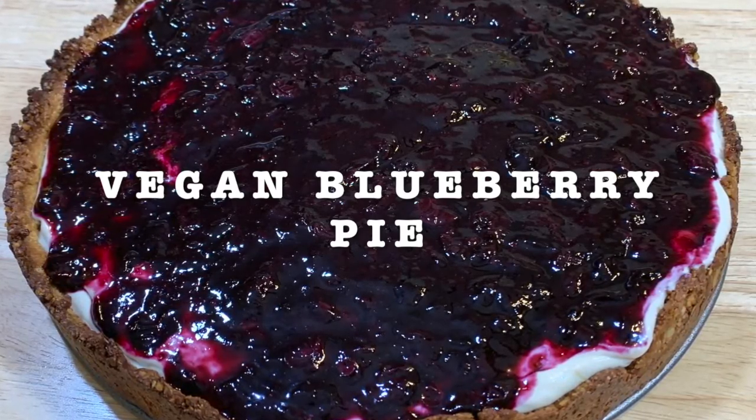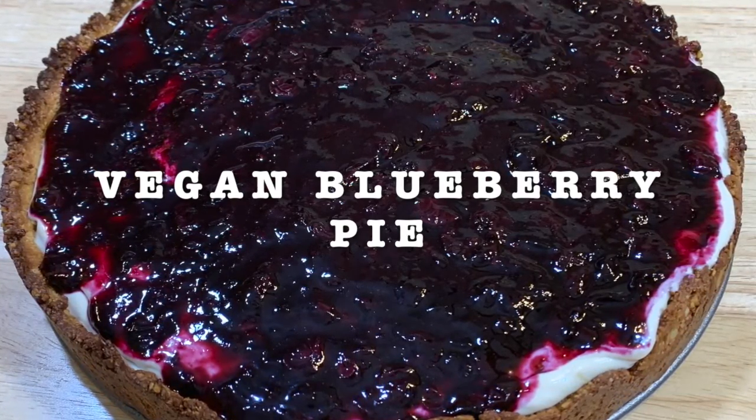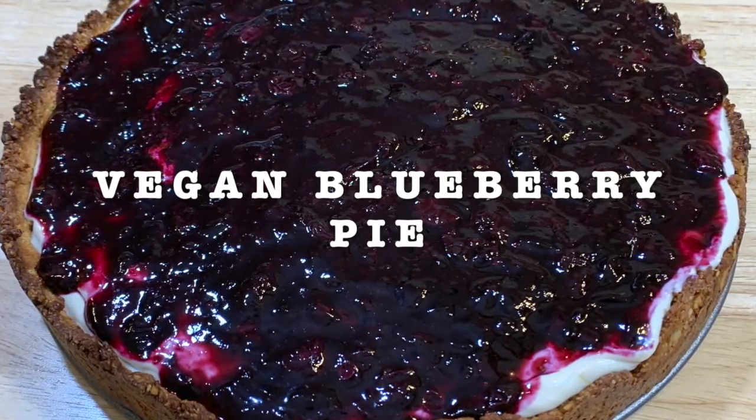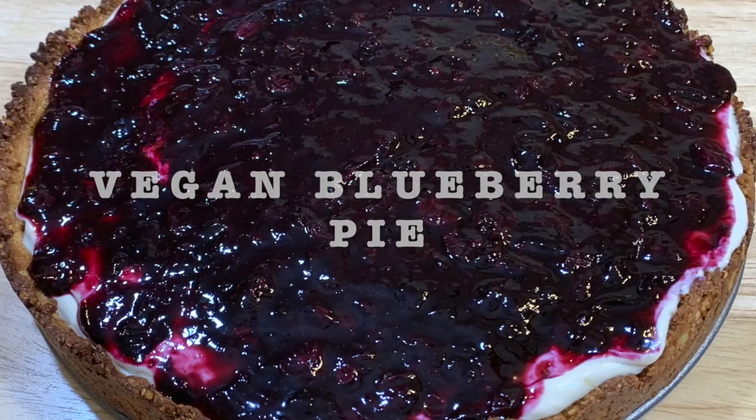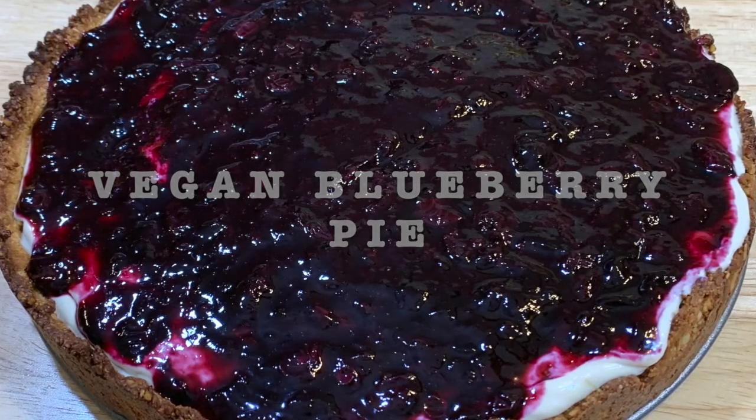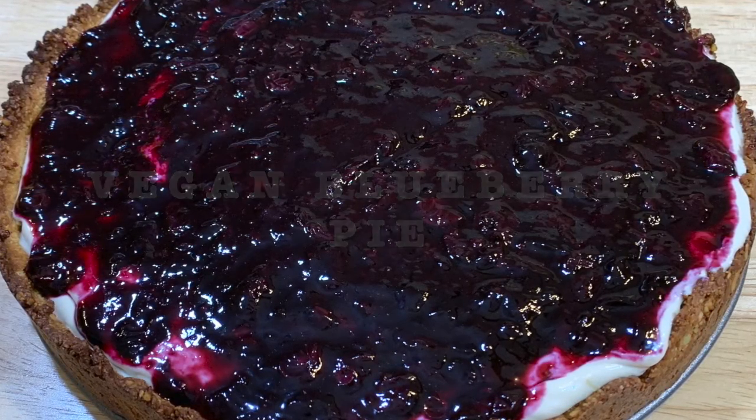And then you're gonna make the filling, the cream, and you're gonna make the jam. When you make the filling, you have to put it in the freezer for maybe 30 minutes and you have to let everything cool down. But at the end it tastes amazing.